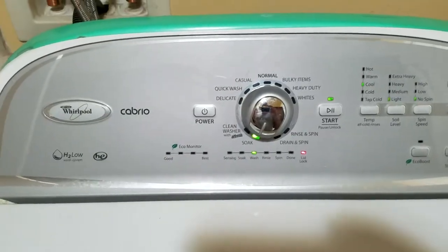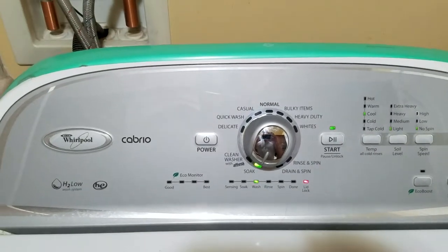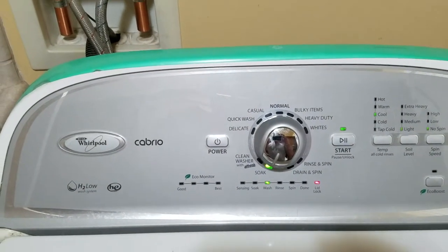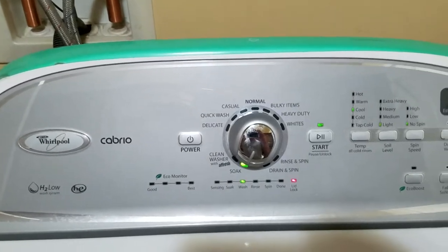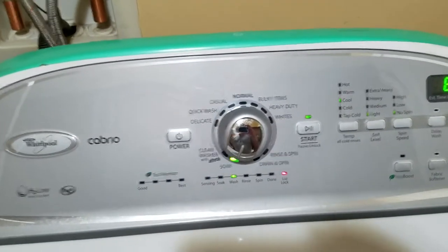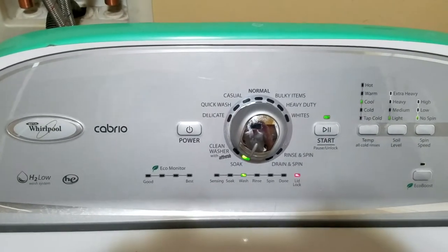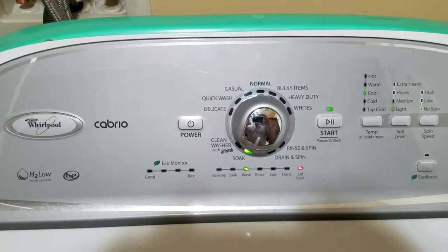I've seen a lot of videos of people opening these machines up and messing with the settings, changing the internal water feeders — that's not good. You don't want to mess with these machines. It's not a smart thing to do; you could flood your laundry room if you leave it running.